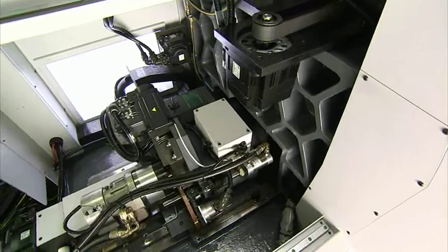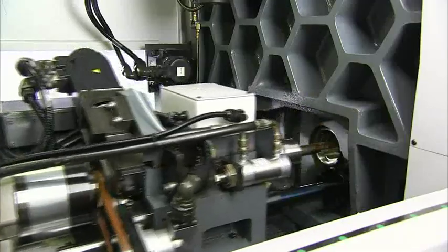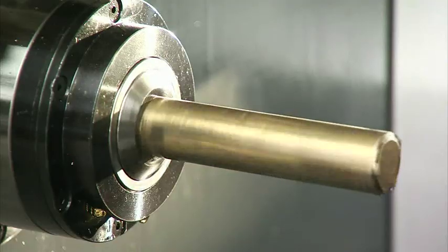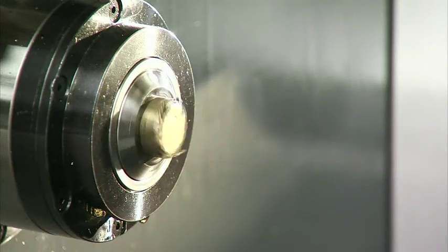The live bushing is equipped with a guide bushing to clamp the workpiece, so the machine allows work on extremely long workpieces up to 600 millimeters.